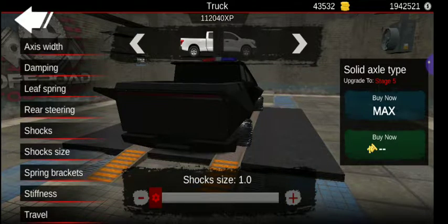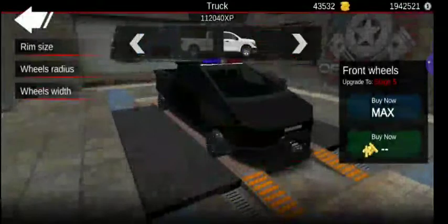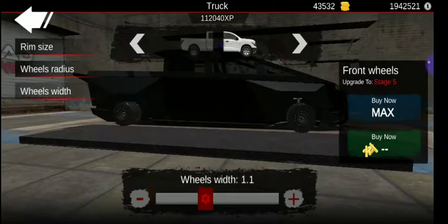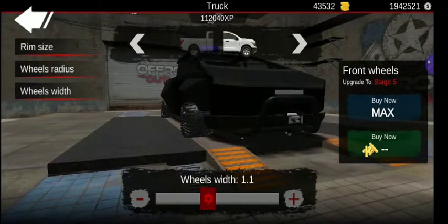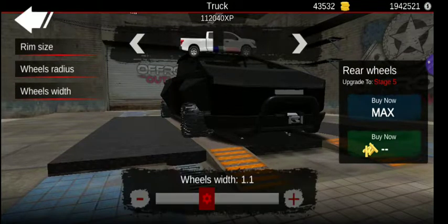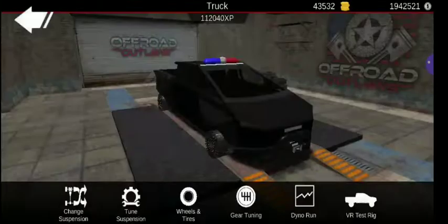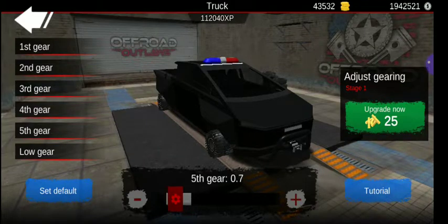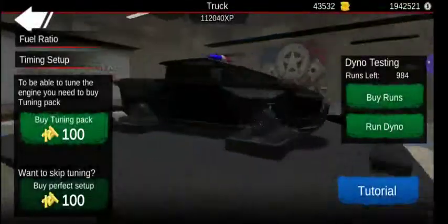Go through this, let y'all pause whenever you need to. We are on to the wheels and all that. To make this thing fast, I basically put it all the way down and then just a little bit of width to it. For gearing, I did it simple. I'm going to adjust that just a tad bit — still working on a fine-tune, so anything is welcome, and then it's the perfect setup.